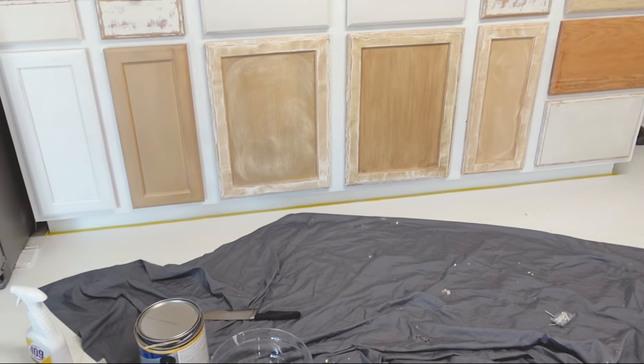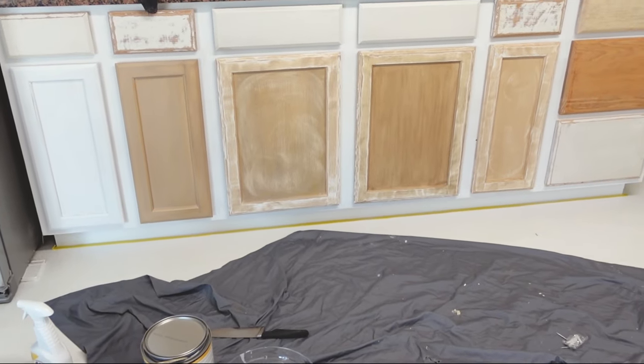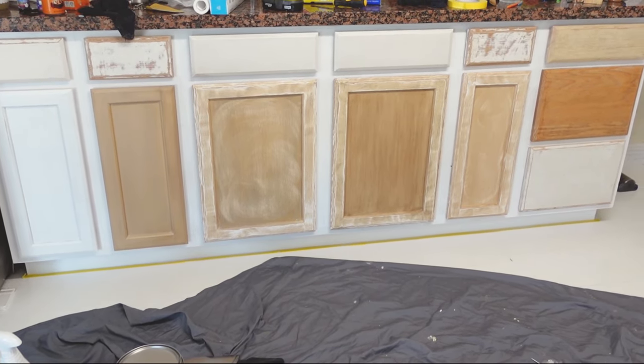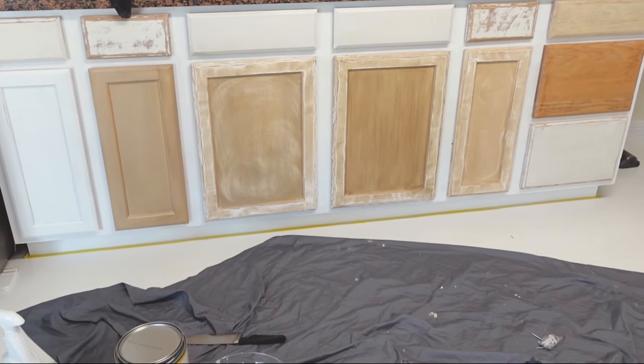In total, I probably sampled at least 15 different techniques and it took me about a week to figure out what I wanted. This side of the kitchen looks like a complete mess because these are all of my failed attempts that I sanded down, and this is ready for primer.